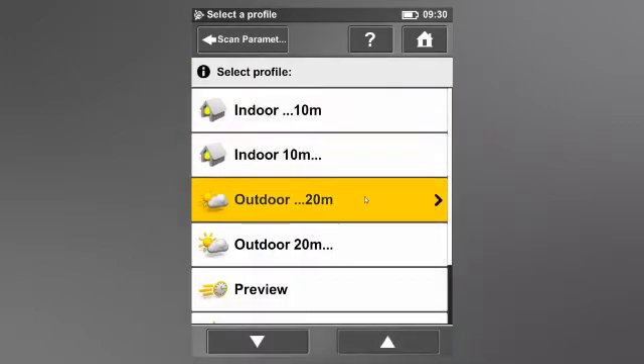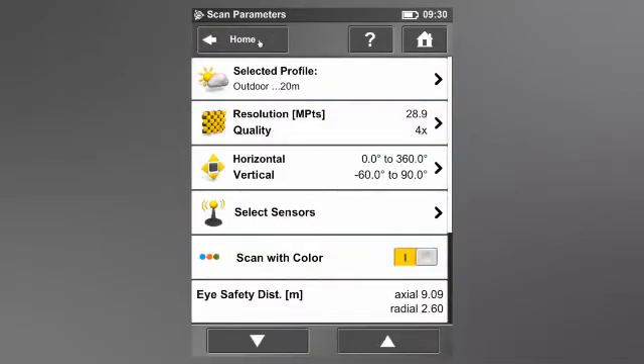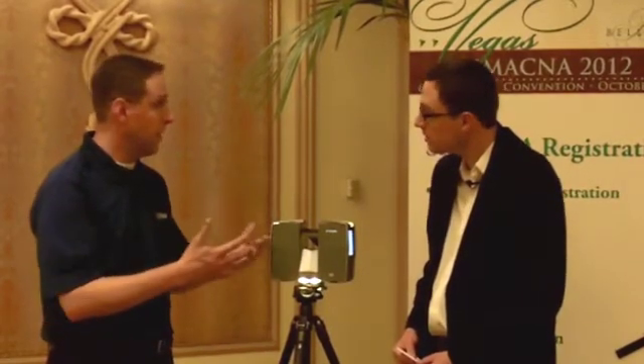Beyond ease of use, it's also compact and portable. This scanner is actually the smallest scanner that you'll find on the marketplace right now. The benefit for contractors is that they can use it in many places where most scanners on the marketplace can't get into — small, compact spaces, ceiling cavities where you can only access through a ceiling tile. This scanner has the ability to get into those tight and compact spaces.